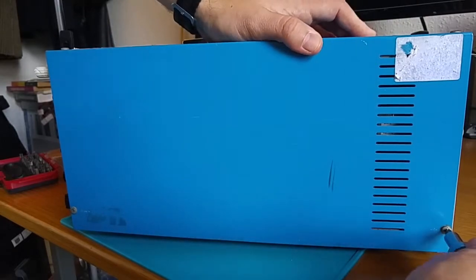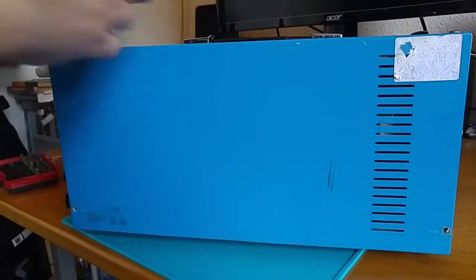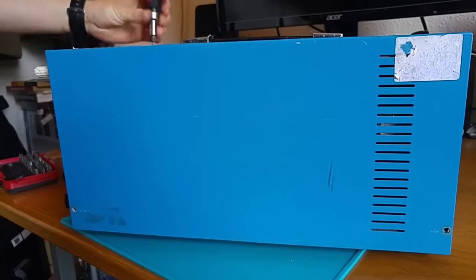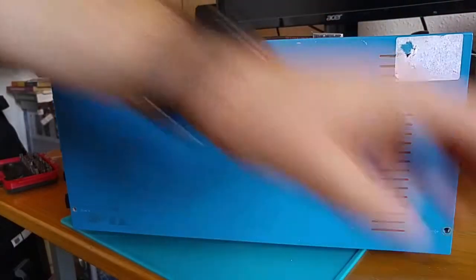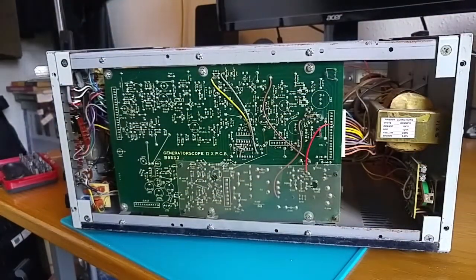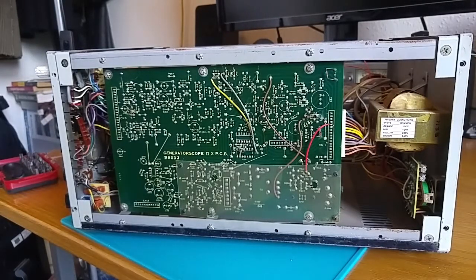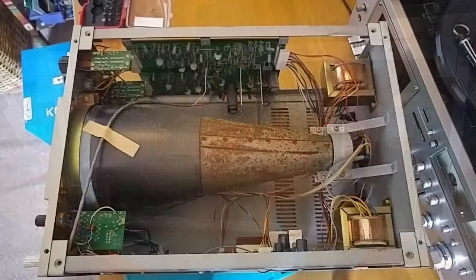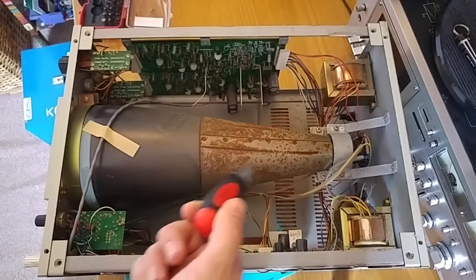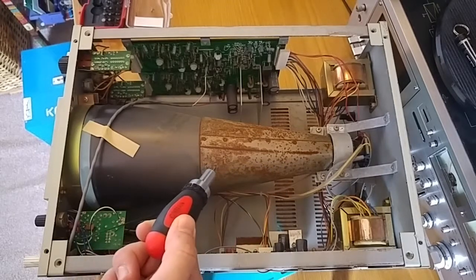We've got several screws on each side. I've already undone the ones on the other side, and then there are four more screws on top. And now I suspect this will just lift off like a PC case would — and we're in. The first thing I see is a really rusty CRT casing. I'm going to lift the tripod up so we can have a look around. Here we are looking down the unit from above. The first thing you notice is this great big, dirty, rusty casing for the cathode ray tube — looks like that's had better days.